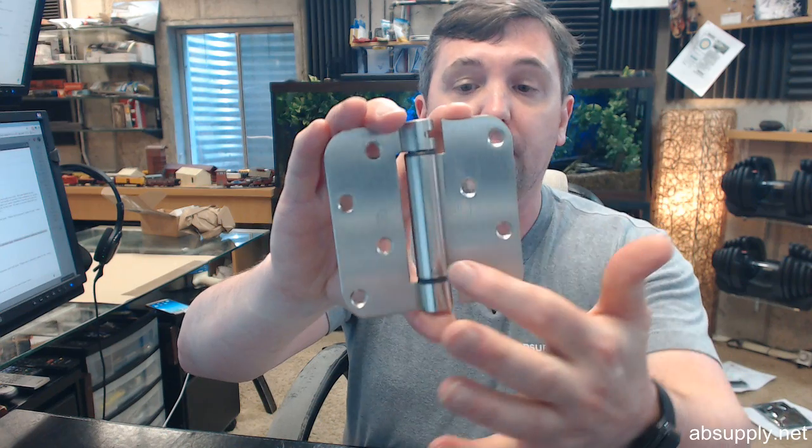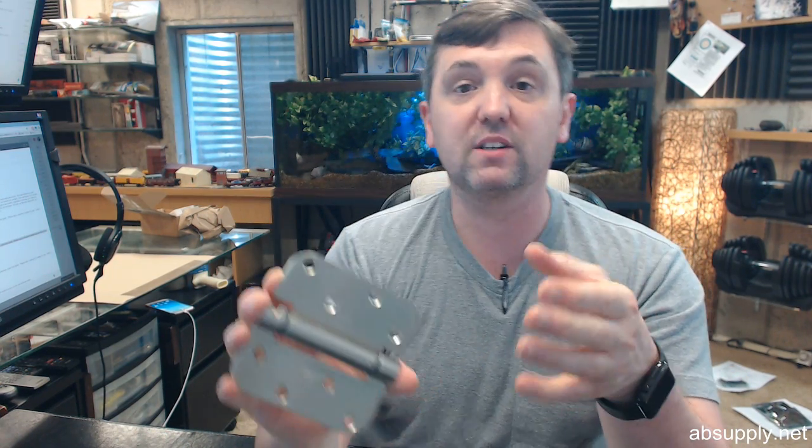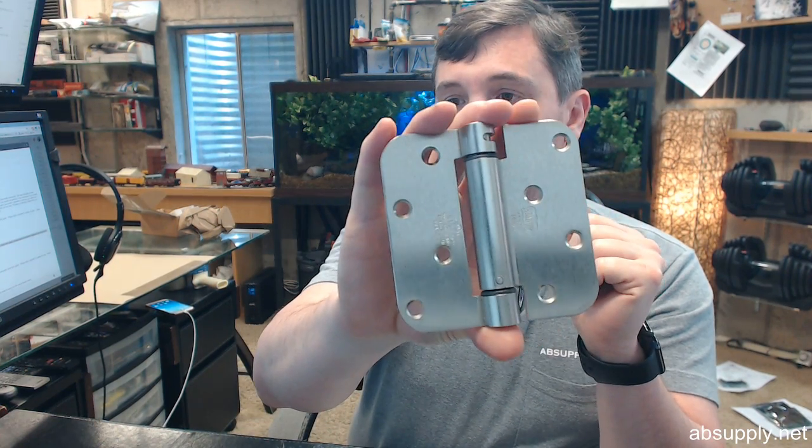This hinge is a 4x4 spring hinge that is particular for a very particular door manufacturer in terms of the templating. Let's dissect the part number and go through all of it. LB stands for lube bearing — that's maintenance-free concealed bearing construction, a proprietary Bomber design that they use on their spring hinges.